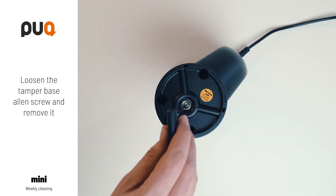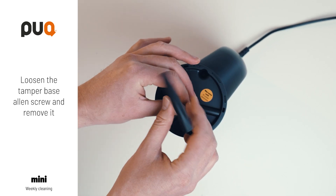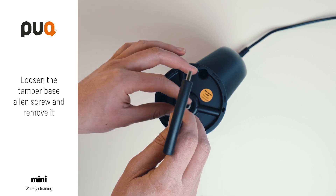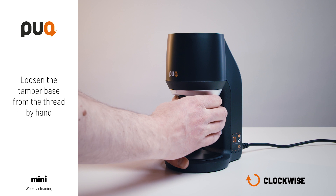Loosen the tamper base Allen screw and remove it. Loosen the tamper base from the thread by hand, clockwise.